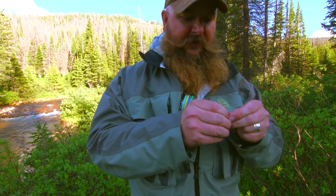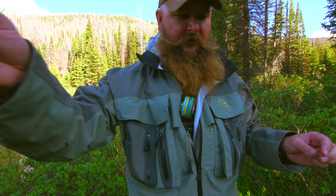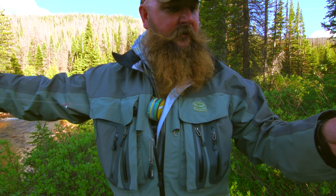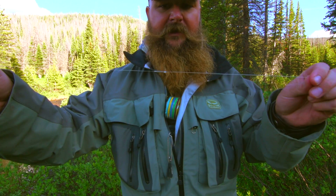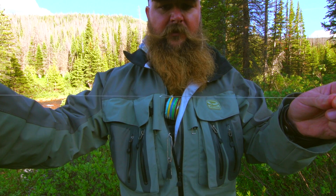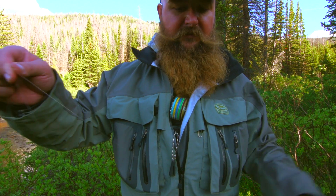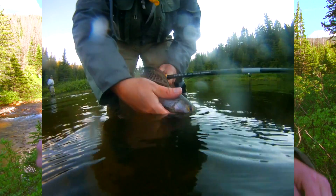So there's my setup. Got my copper john, about 20 inches of 6x, two little parachute adams, then two or three feet of 4x going to my leader — which is actually a Tenkara line, but it's the same kind of thing. You can use a shoelace. It's just simple stuff.